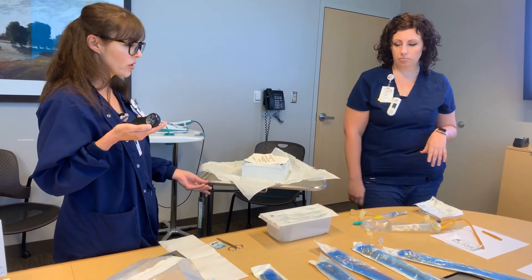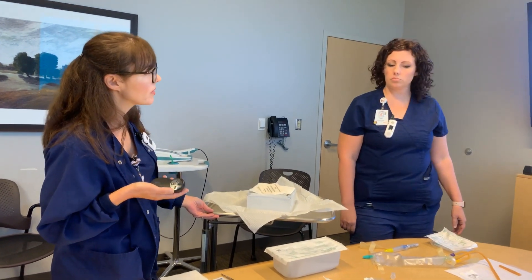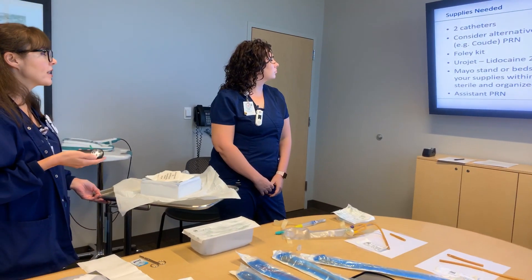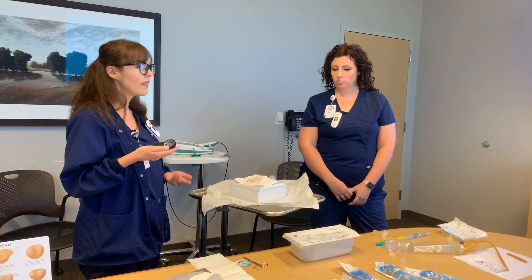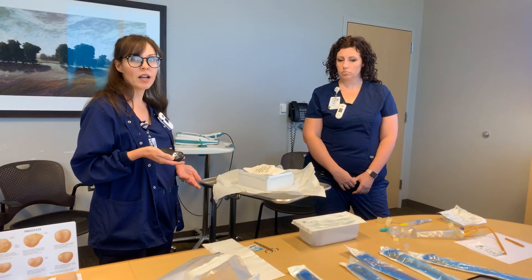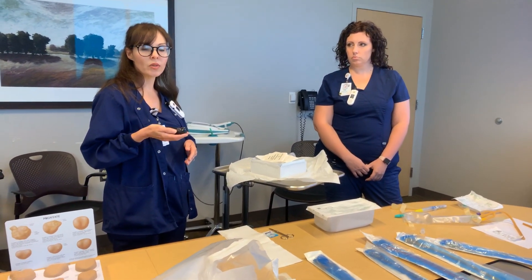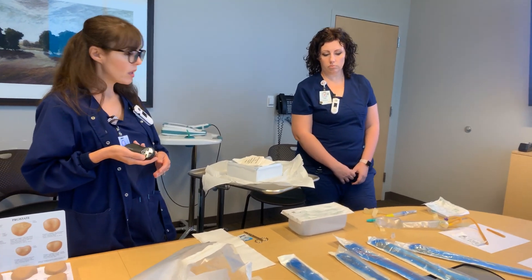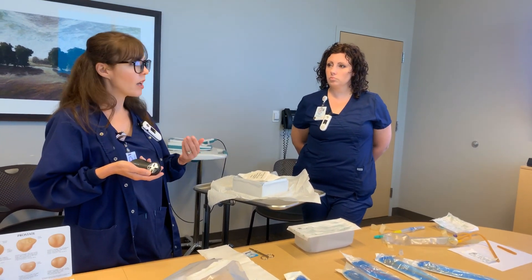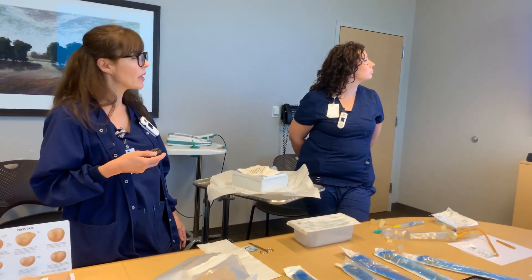Please make sure the Urojet is sterile when inserting it into the patient. The nice thing about the Mayo stand is you can keep it within arm's reach, which helps maintain sterility during insertion so you don't give the patient an infection. If you need help, grab assistance so you can keep everything clean for the safety of the patient.